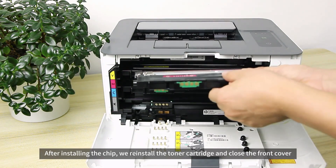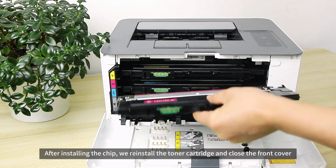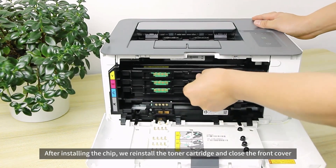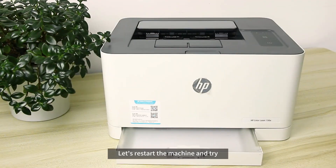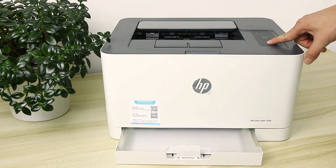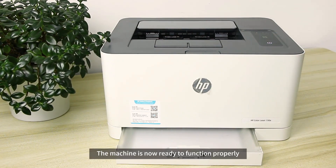After installing the chip, we reinstall the toner cartridge and close the front cover. Let's restart the machine and try. The machine is now ready to function properly.